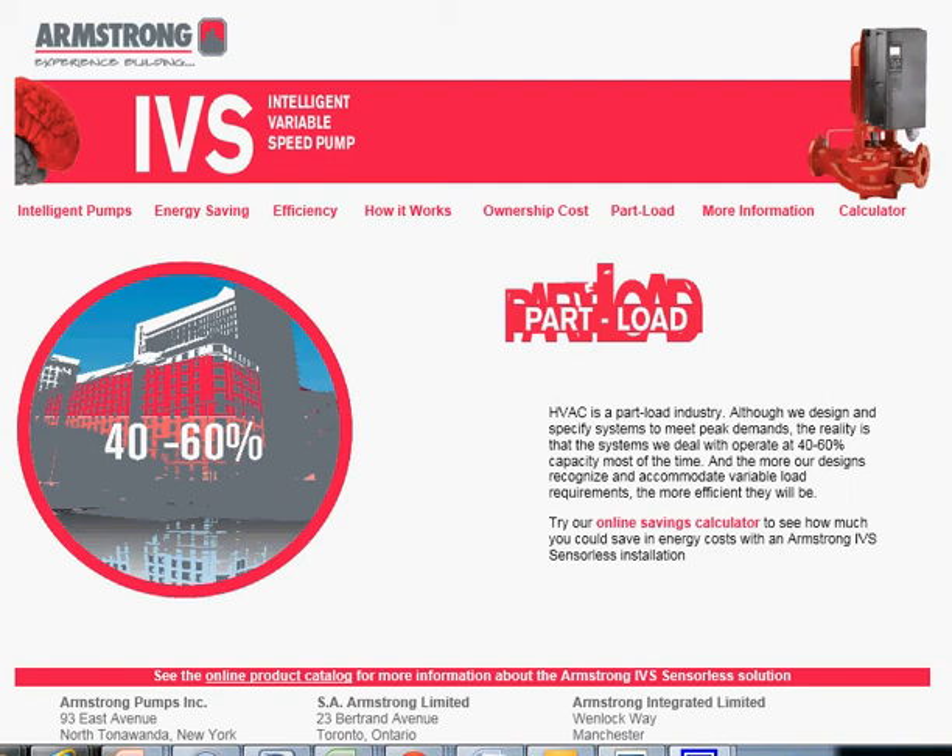Welcome to Ashcraft Company's video channel. Today we're going to demonstrate the IVS calculator — it's a microsite. You can find it via armstrongpumps.com. You can also Google 'IVS pump' — that's India Victor Sierra pump — and it comes up in the first one or two hits usually.